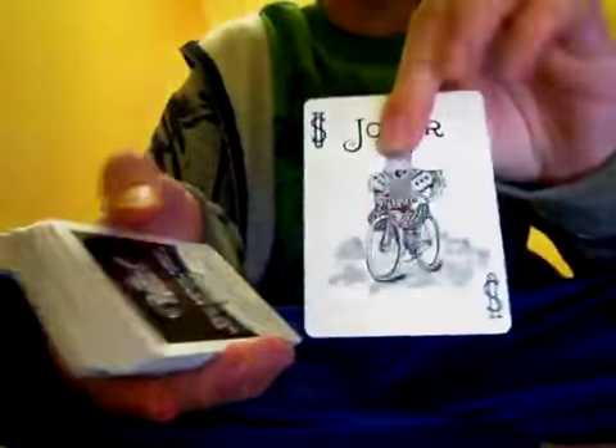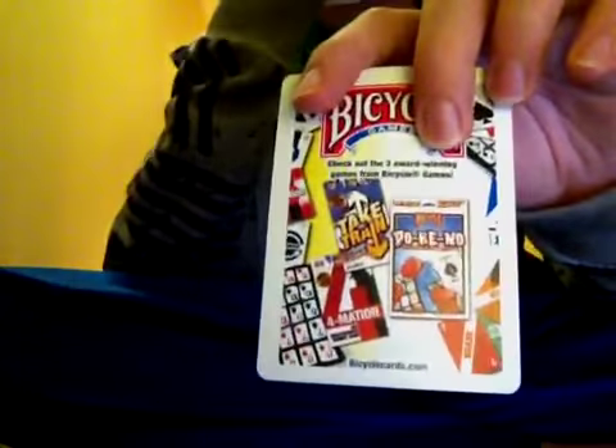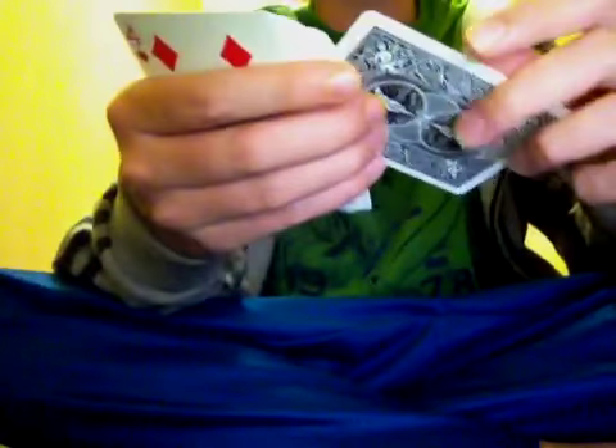I'll put the cellophane wrap aside and get to opening it. When you open it, you're going to get a guaranteed joker, a regular joker, and then your royal felt card. Then you get a card with some game rules on it, and then your standard ace of spades with some info on the bottom. And then you've got your normal cards.